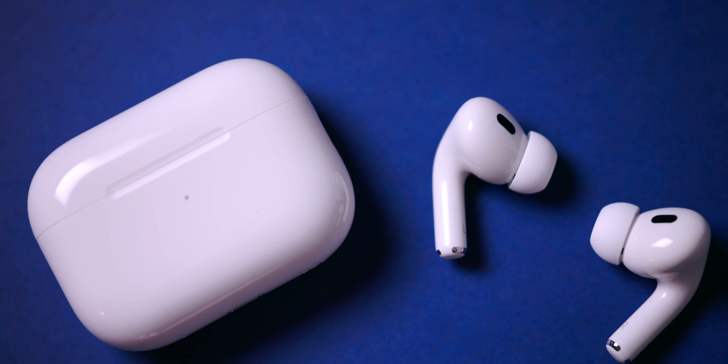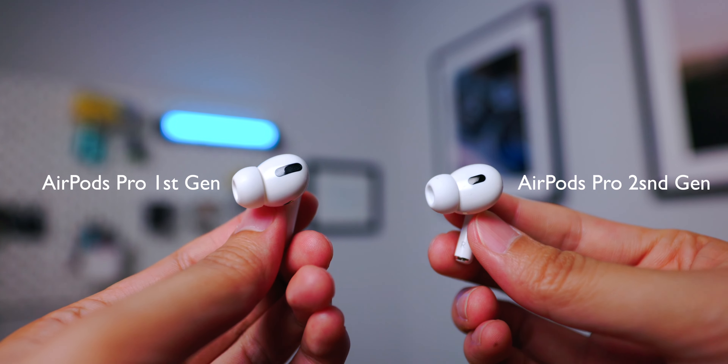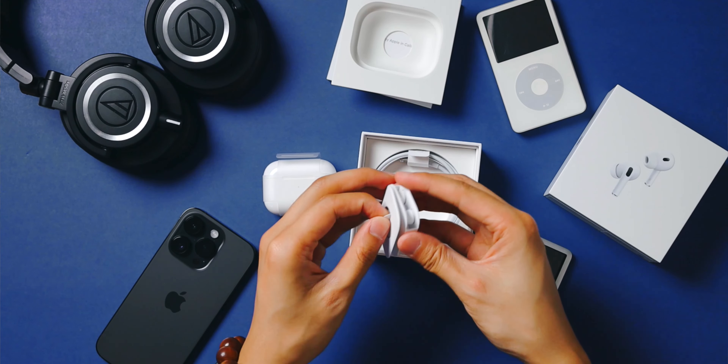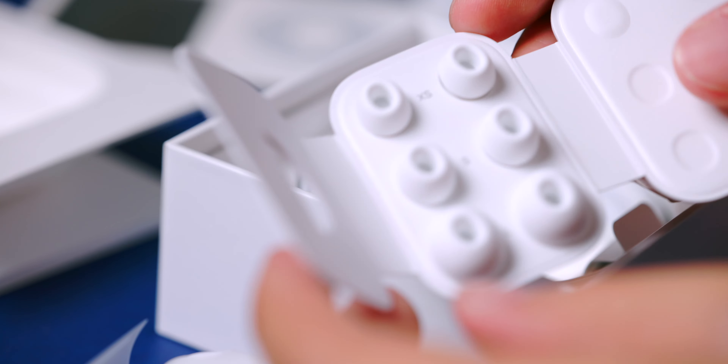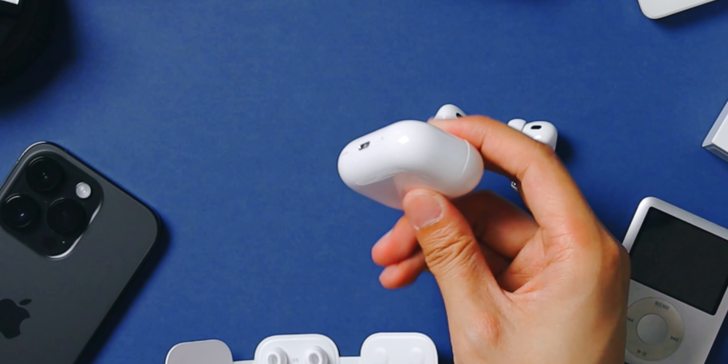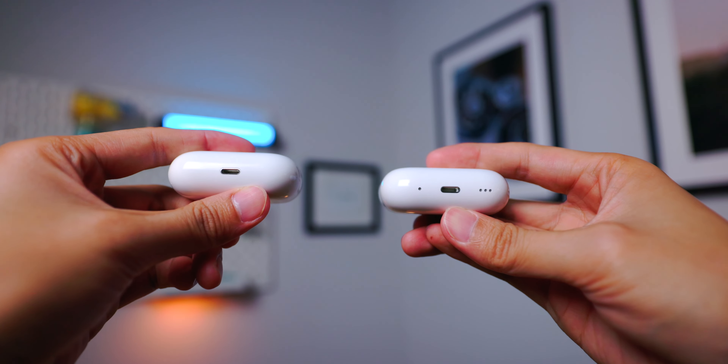The new AirPods Pro 2 looks and feels very similar to the first generation. The packaging is pretty much all the same, but now we have four different sizes of ear tips including extra small. The default one on the AirPods itself is medium. It is still using a lightning cable instead of USB-C, which is a very familiar move by Apple.